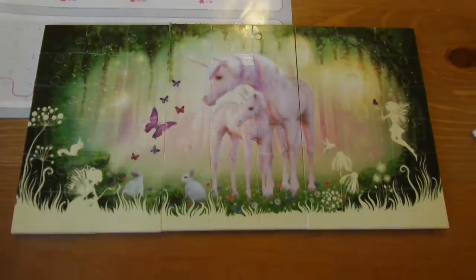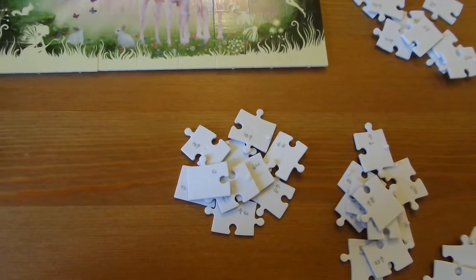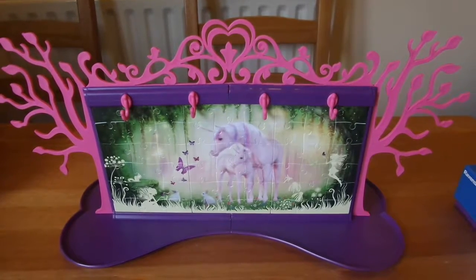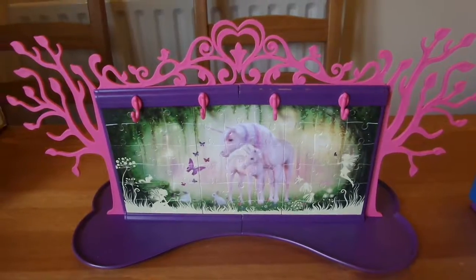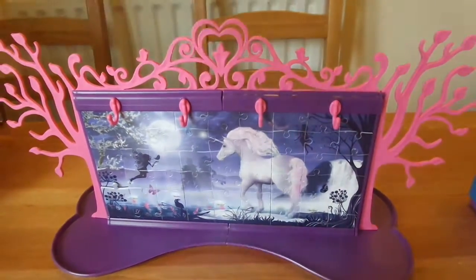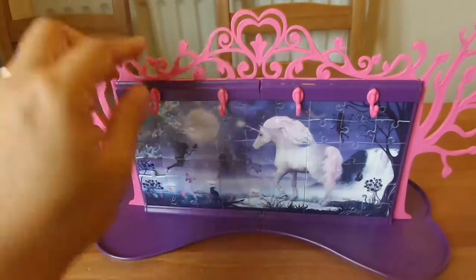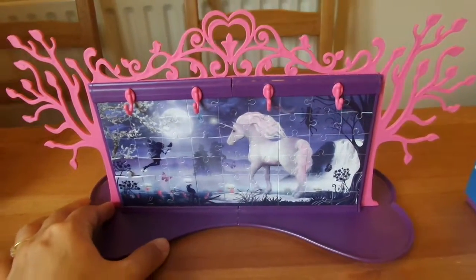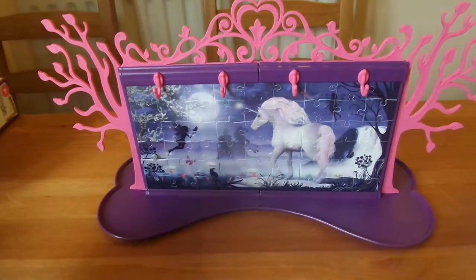I'm going to work on the next side with Jayden. This is the finished jewelry tree and, as you can see, it's really pretty — it has an image on one side and another image on the other side. It's got lots of places to hang your bits and bobs; you can hang bangles, necklaces, even scrunchies. They're really handy for keeping scrunchies together so you don't lose them, and it's quite a good size as well.